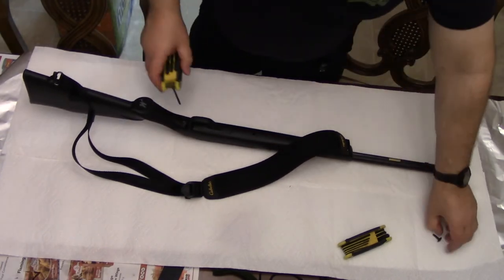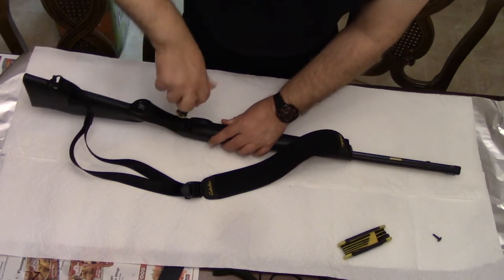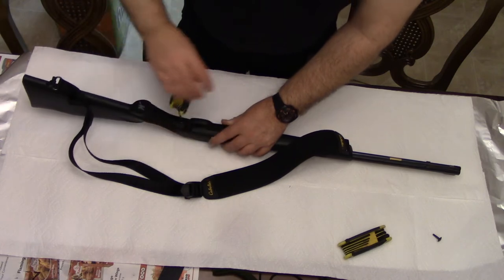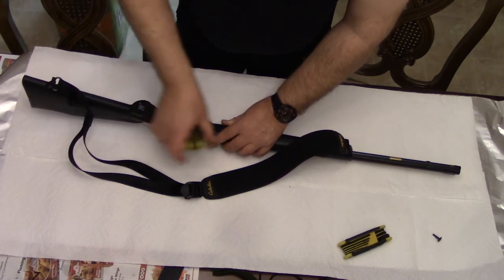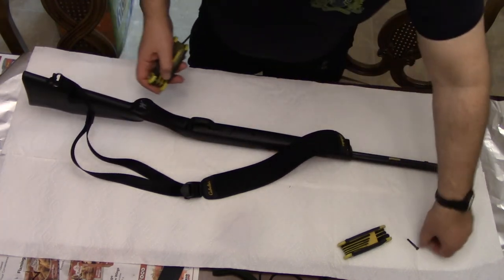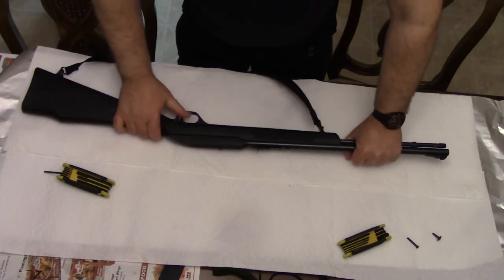You do that by removing two Allen screws from the stock — one up into the fore stock and then one right behind the trigger guard. Just screw them off and take them out, and then your action and your barrel are going to come right off of the stock.